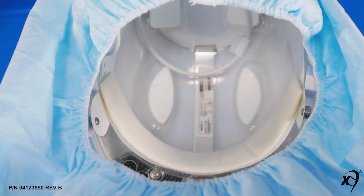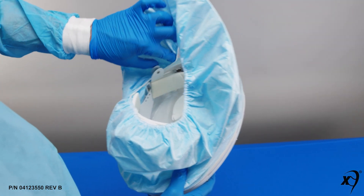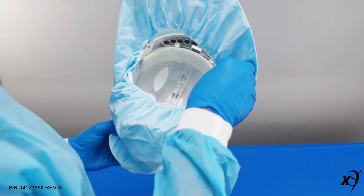Next, hook the bottom edge of the gaiter around the helmet hangers. Grab the elastic along the bottom edge of the gaiter, lift it up and over so it is resting on the top of the helmet hanger. Repeat for the other side.